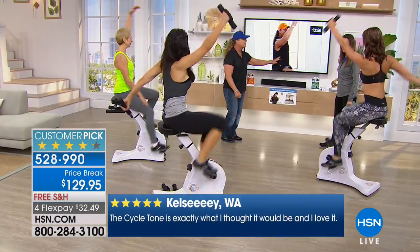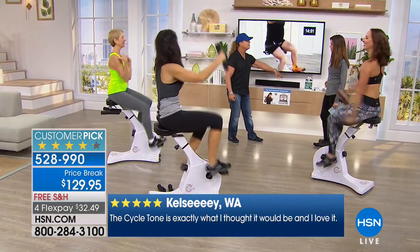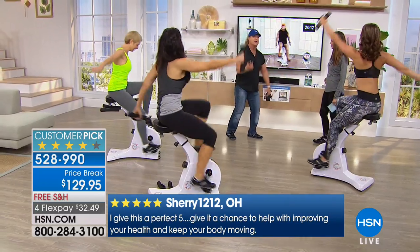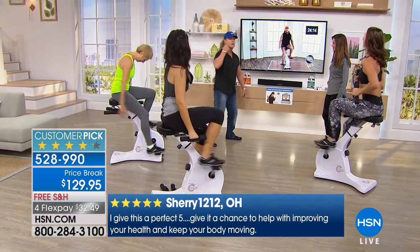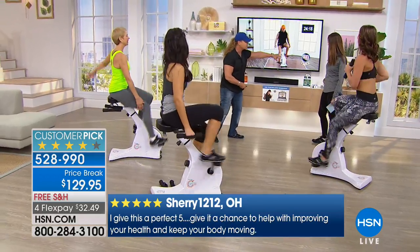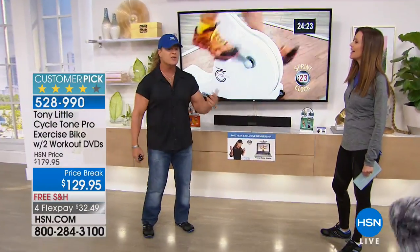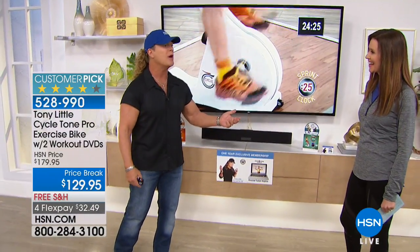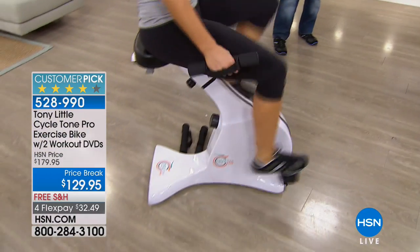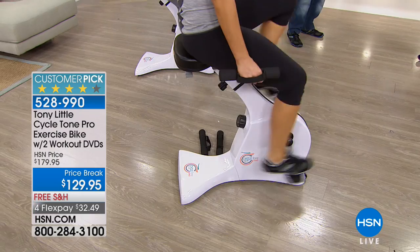You're spending $129 on a bike that should cost double or triple that, plus the personal training you get. Grab it before it sells out — there are only a couple hundred left. Only about 300 and something remaining. We're about 100 less than when I last looked, so everybody is picking this up right now. This is the solution — it's simple.